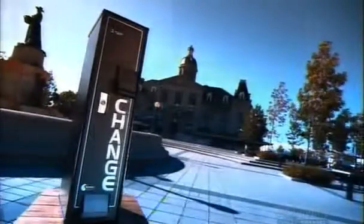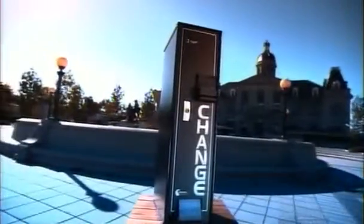Change machines were invented in the mid-1950s. Vending machines were becoming more popular, driving a need for change. They began as simple mechanical coin changers, converting a quarter into nickels and dimes. Today's modern machines can even convert $20 bills. Times sure have changed.